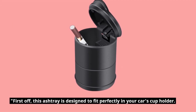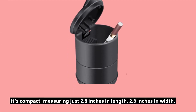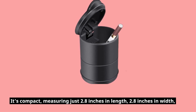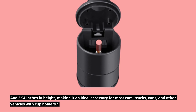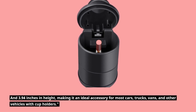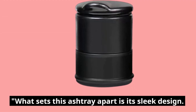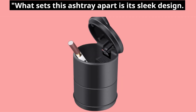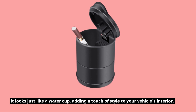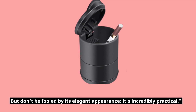First off, this ashtray is designed to fit perfectly in your car's cup holder. It's compact, measuring just 2.8 inches in length, 2.8 inches in width, and 3.94 inches in height, making it an ideal accessory for most cars, trucks, vans, and other vehicles with cup holders. What sets this ashtray apart is its sleek design — it looks just like a water cup, adding a touch of style to your vehicle's interior. But don't be fooled by its elegant appearance; it's incredibly practical.